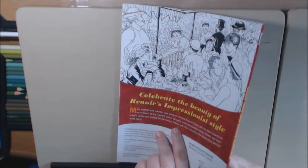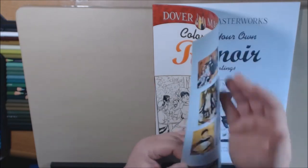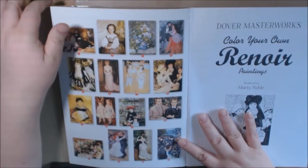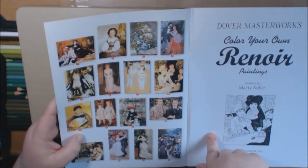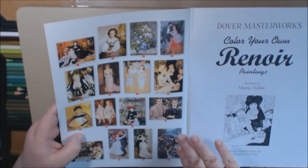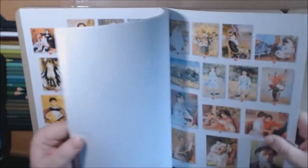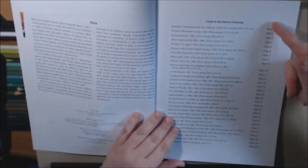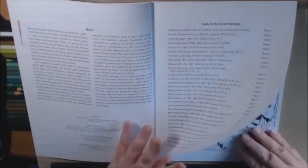It features works from Pierre-Auguste Renoir. Just like all the Dover Masterworks books, they are going to have on the front and the back cover numbered versions of the original artworks that are in this book, so you can look and see if you would like to color them very similar. Here's the back of this book — this is by Marty Noble.